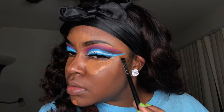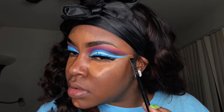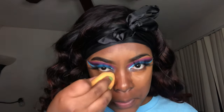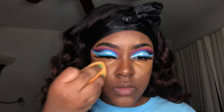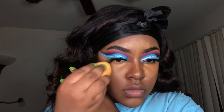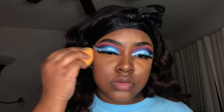I like to use whatever excess concealer is left on the brush to clean up my eyeshadow. Now I'm just going to blend everything out using the same side of my Real Techniques sponge that I used to blend out my foundation. When blending around the edge of your eyeshadow be as gentle and slow as you can be, because one stamp and your eyeshadow is messed up — so take your time when blending out your highlight.